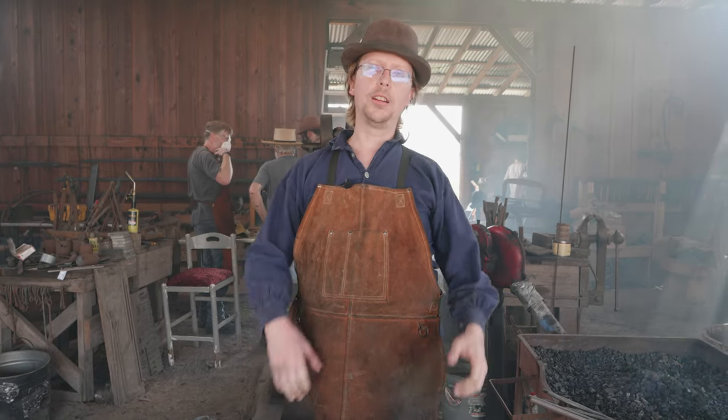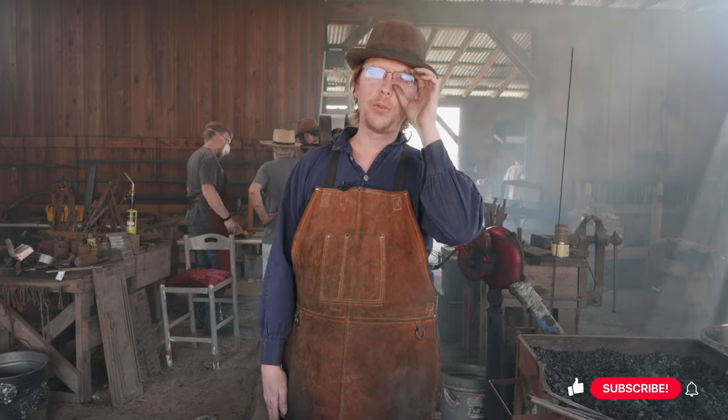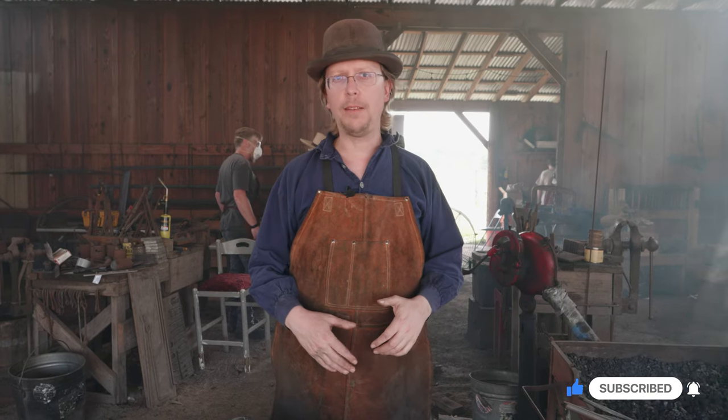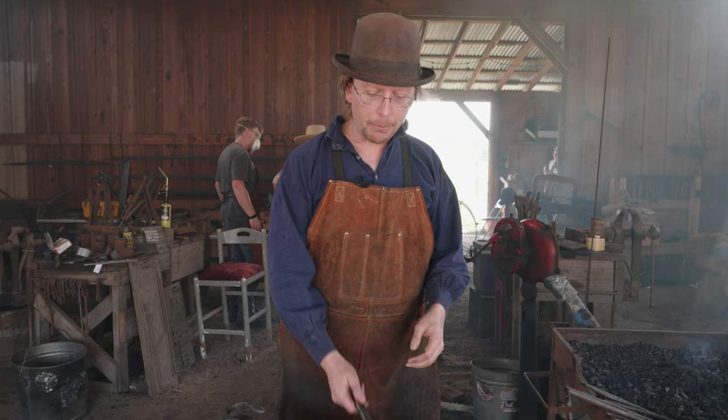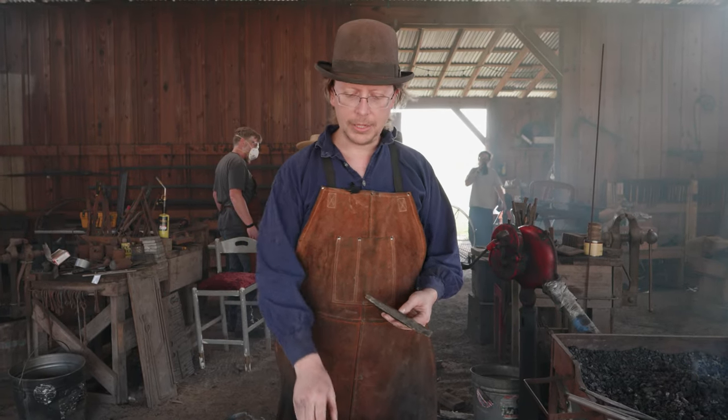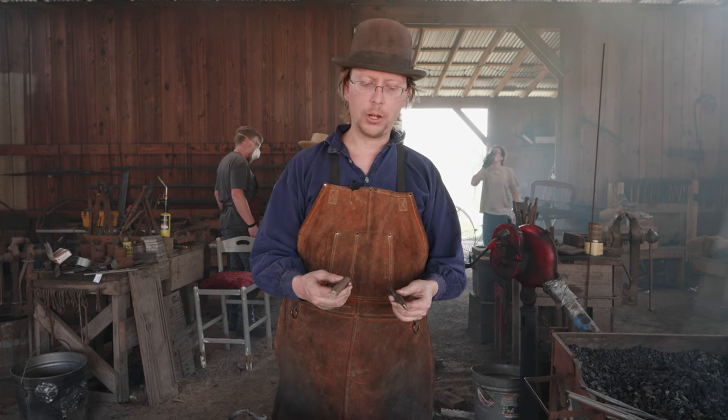Welcome to another edition of Waters Ironworks. We are still continuing our way through the ABANA National Curriculum. We're on section 1.11, so we are over halfway on the downhill slope of things. Last time, if you'll remember, we made a drift. Today we're going to be making the slot punch to go along with it.